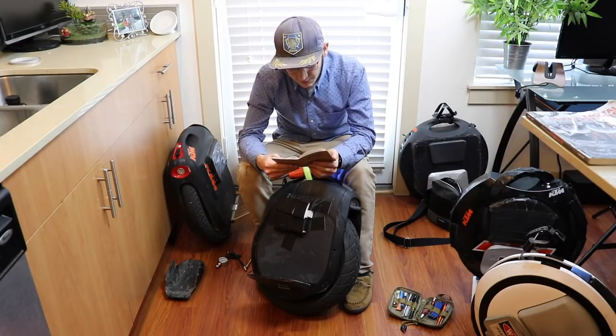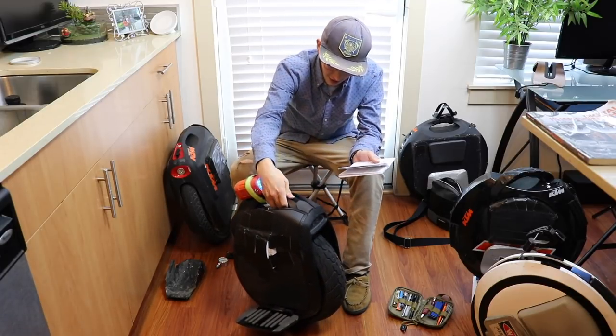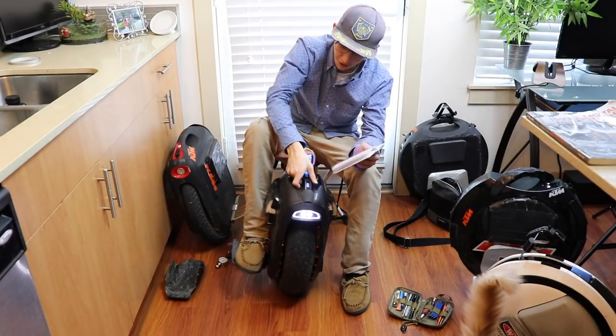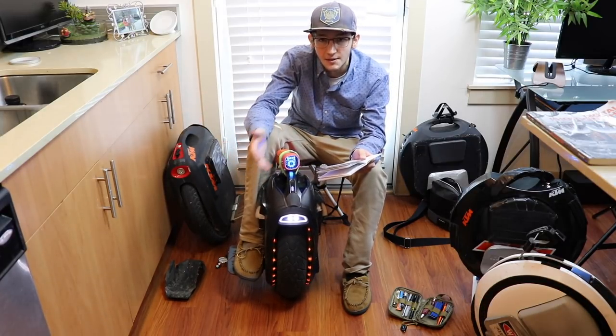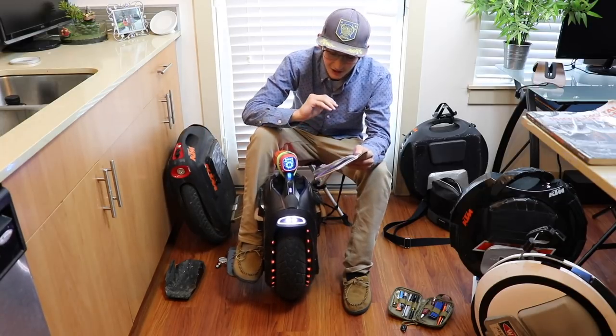The torque is insane on this thing. There's no other wheel — I don't know what kind of mojo they put in this thing, but when you lean into it, this wheel just takes off. The zero to 30 on this thing has to be faster compared to the M Super X — it feels faster than the M Super V3X. It's incredible.